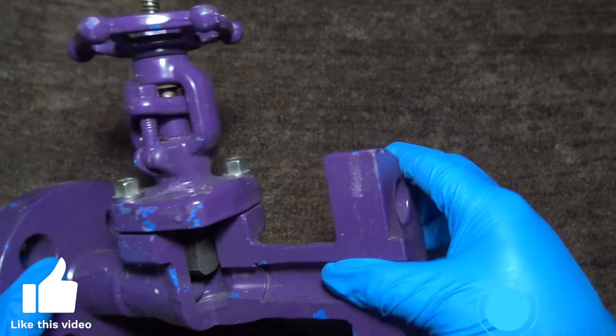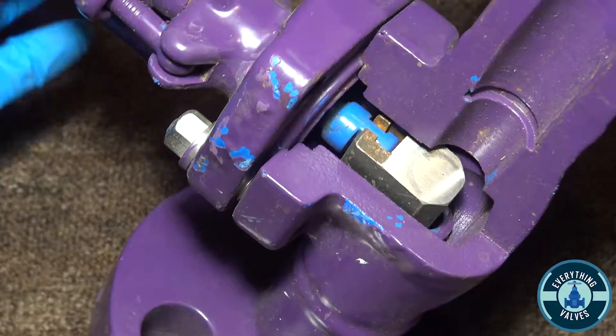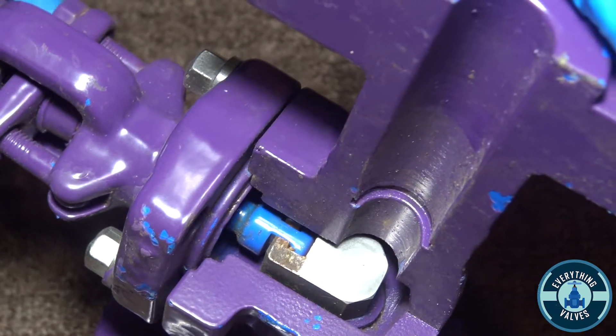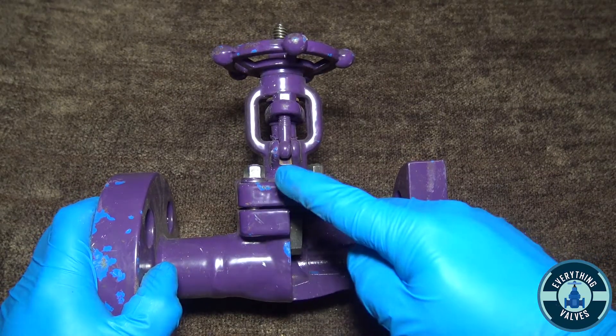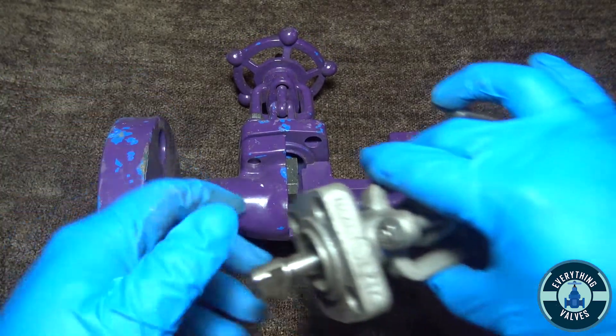Here to close the valve you want to rotate clockwise. To open the valve you rotate counterclockwise. To show you the inside of the bonnet, I'm going to use a cutout I have here and show you how to disassemble it.